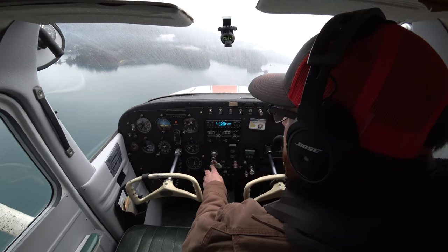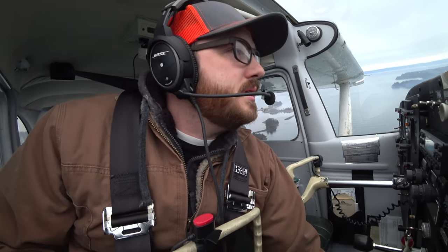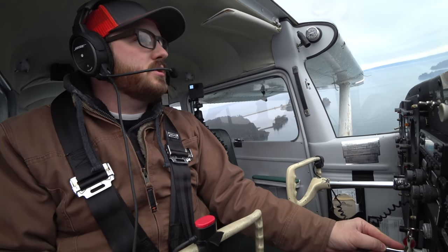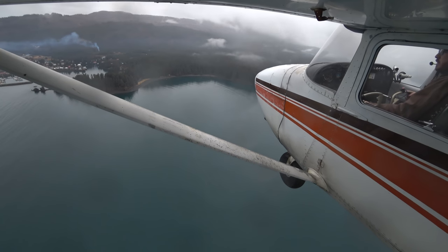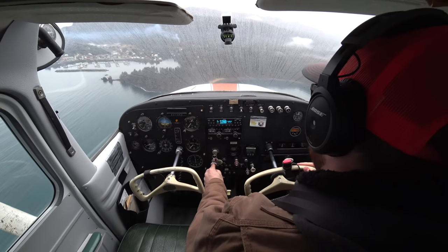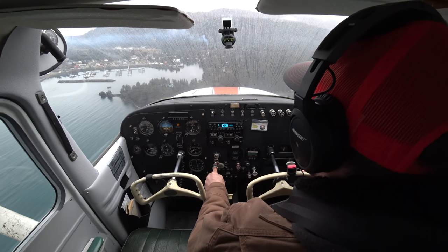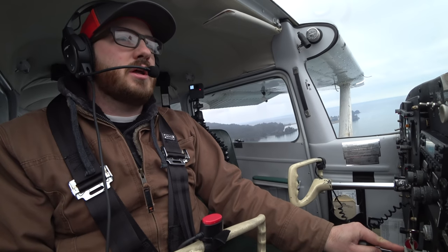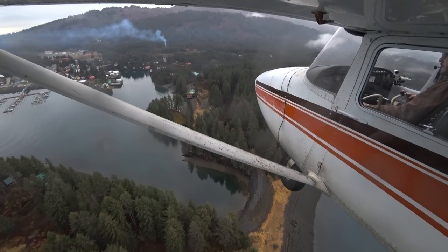I'm managing my airspeed, getting down into the white arc because I need to get my flaps in. I'm a little bit high, but that's okay. I can see the edge of the runway — you may or may not be able to see it. I'm going to start working down here, going to my second notch of flaps, and work down through this little waterway that goes into town and manage my energy. Really manage your energy — you want to be right on target. I'm going to try to land right at the beginning of the runway, nice and smooth.